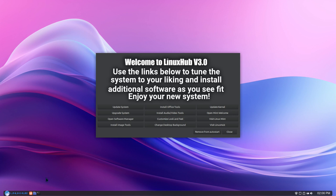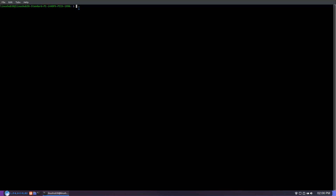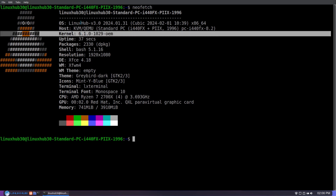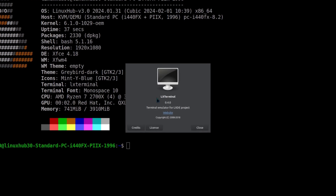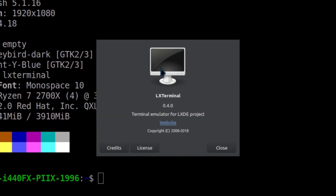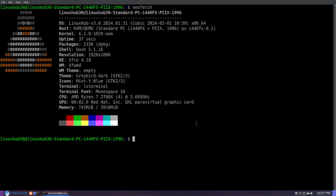I went ahead and rebooted the system so we can take a look at the kernel now. Previously it was 5.15. Let's run neofetch. We can see the kernel is now 6.1.0 and it is Linux Hub version 3.0. This terminal we're using is the Alext terminal — a terminal emulator from the NXDE project. It's a personal terminal I like to use. I set it up on this system, though you do have the XFCE terminal on here also if you want to use that.